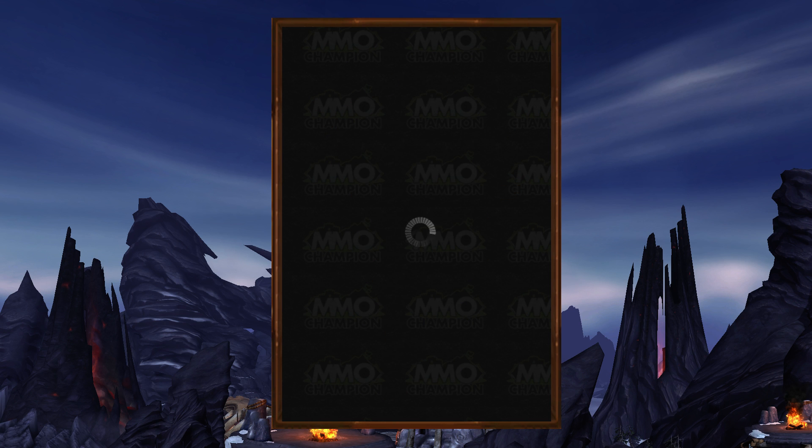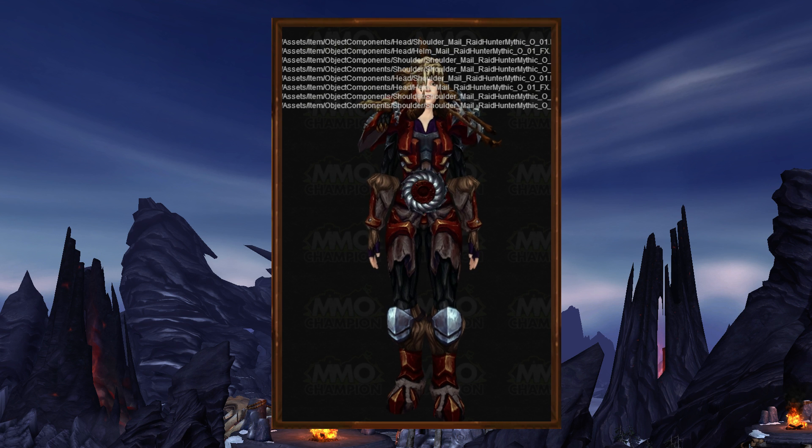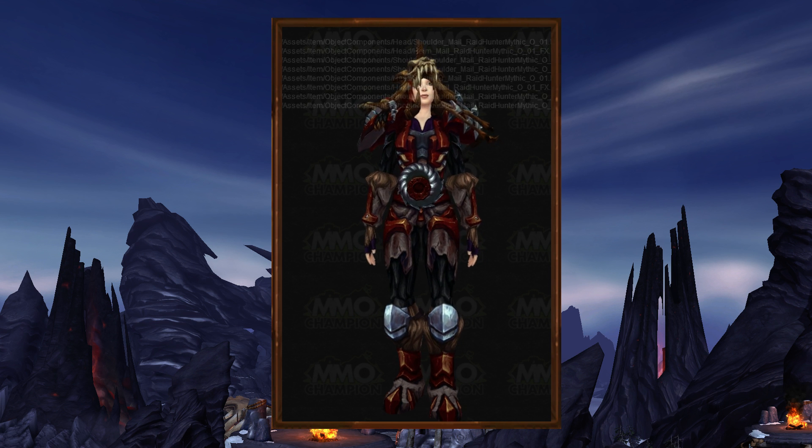Let's try swapping this over to a new model. I'll stick in the human female and see if it works. There are errors everywhere, but eventually it loads — and that's what it looks like on a human female.